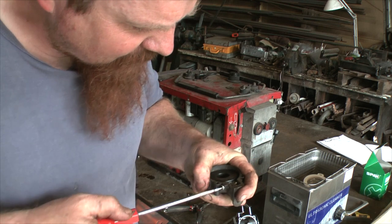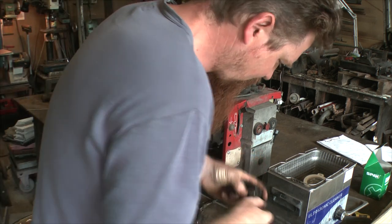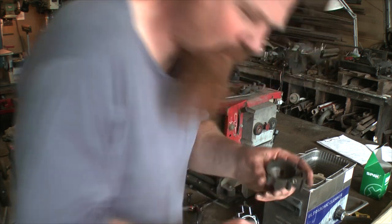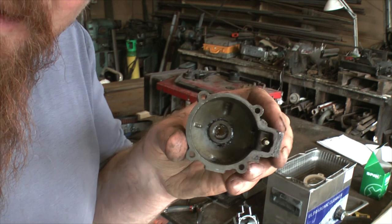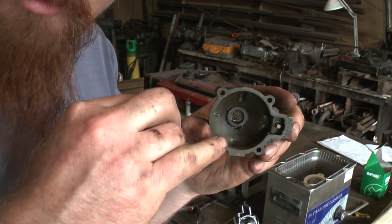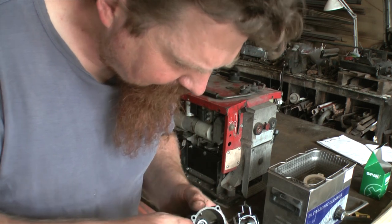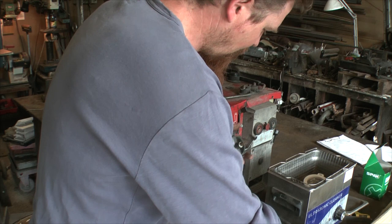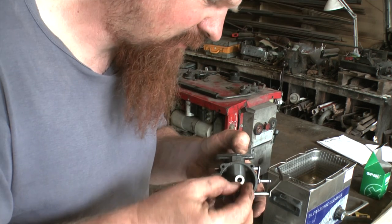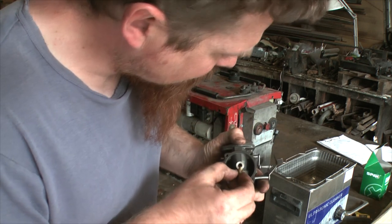I can see a load of crap in the bottom — I'm going to try to take the float out. There you go. So if there's all this crap at the bottom of the float bowl, chances are there's stuff floating about inside the carburettor as well, and that's what's clogging it up. That's my suspicion. I'm not going to strip it down very far — not going to take the jets out except for this one here. Yeah, that's full of crap. There's more stuff down there. Not looking good.